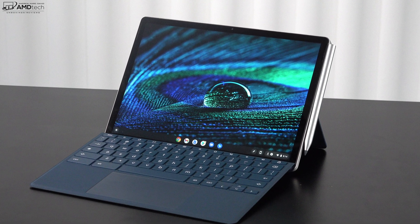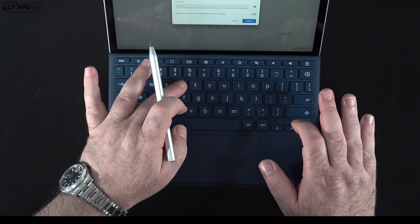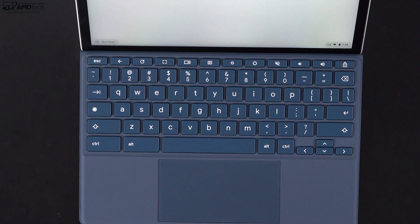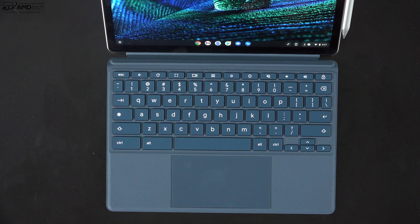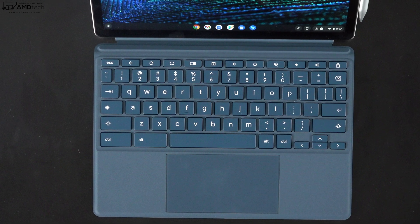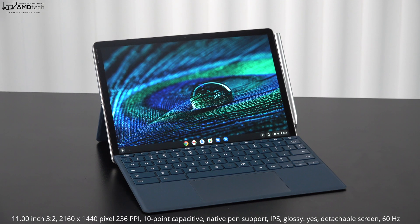The keyboard is working pretty well — good tactile feedback, good key travel. One thing to note: there is no backlight, which is a bit of a miss but not a deal breaker. It has a raised typing angle similar to the Surface Pro 8, which is great for extended typing, though it's not quite as sturdy in that raised position. It has a nice-sized touchpad that's very responsive — two-finger scrolling and all gestures work as expected.